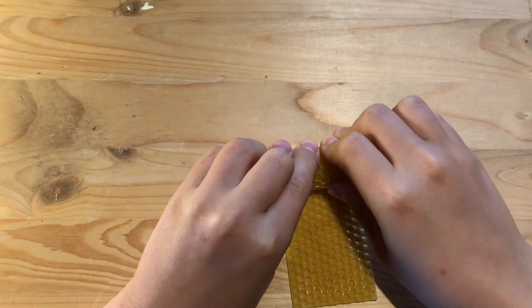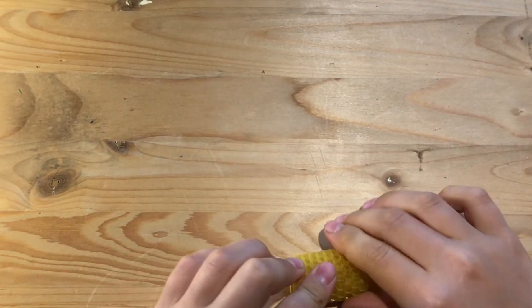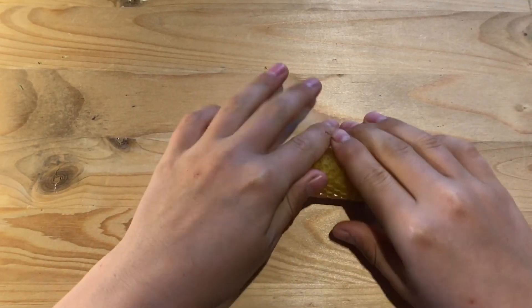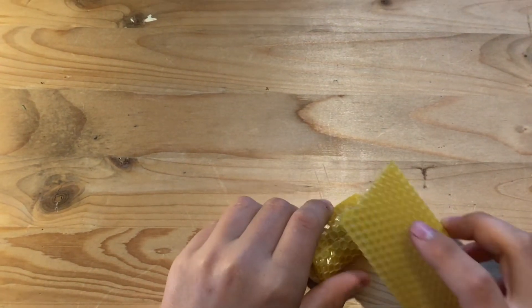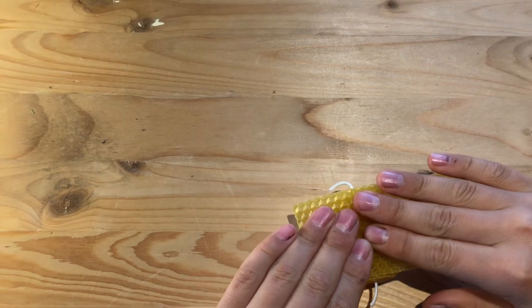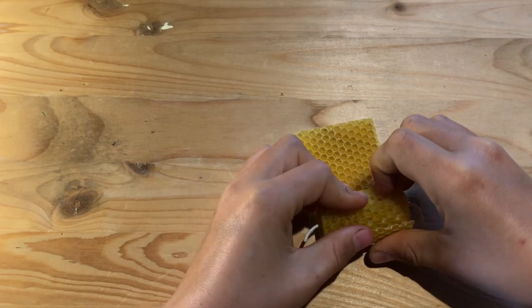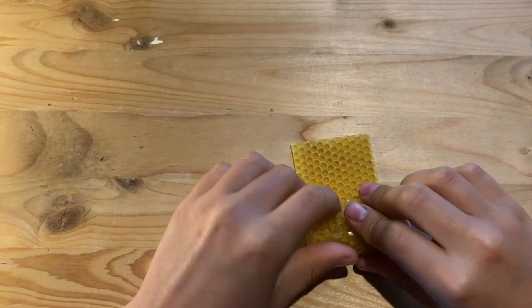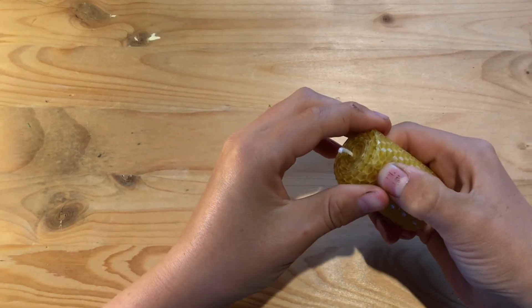Wax and honey can be a lot of different colors depending on the type of flowers that the bees were visiting for nectar and pollen. As you're rolling that wax around your wick, you want to really squeeze it in tight so that you don't have a lot of air gap, so that when the candle is burning and the wax starts to melt, you don't want it to come flowing out the sides of your candle. You can really push that wax in with your warm hands to help form your candle.